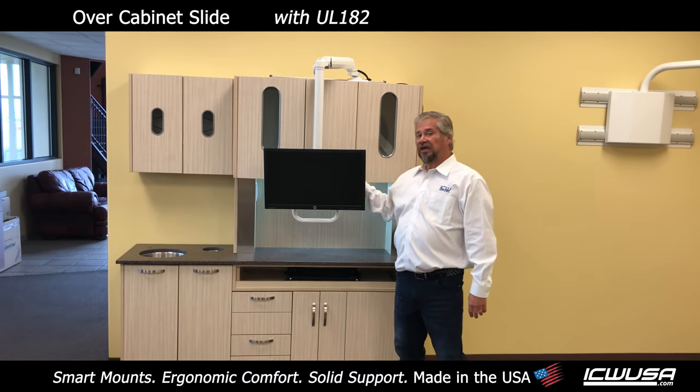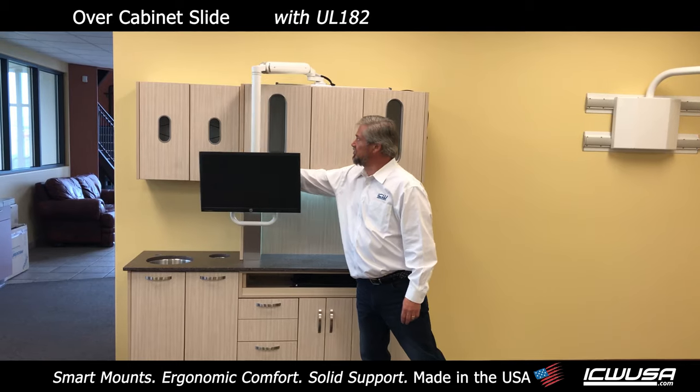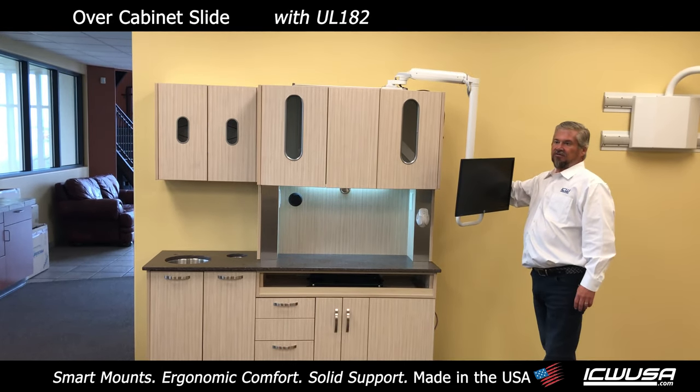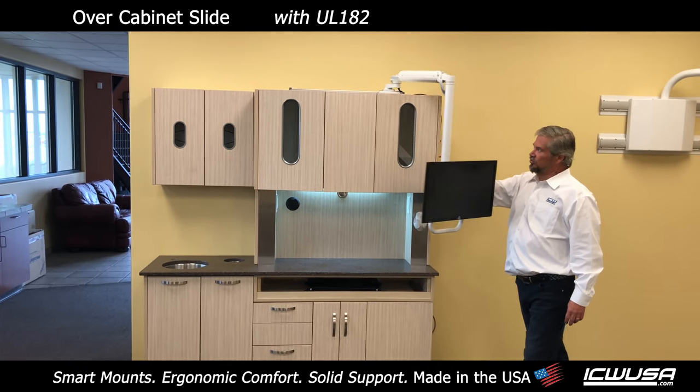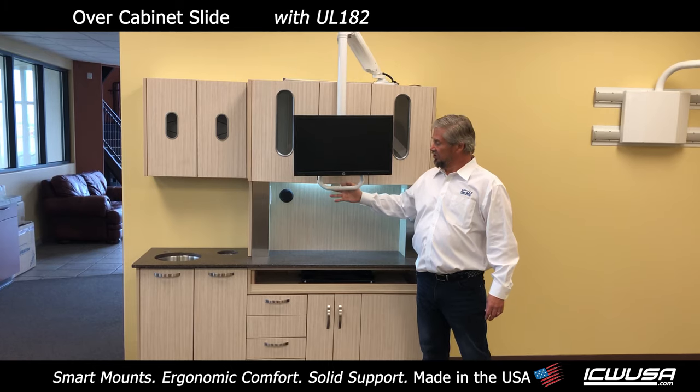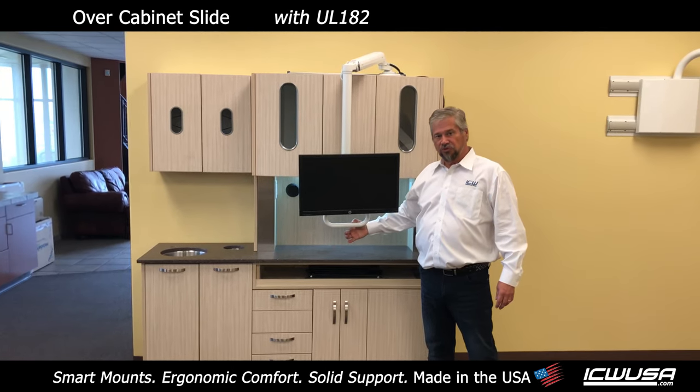This over cabinet slide mount also has incredibly smooth, quiet movement. Effortless, very quiet, very smooth. No jitteriness, no jerkiness. One finger movement — bring it down, bring it up. Very easy to adjust and to move.